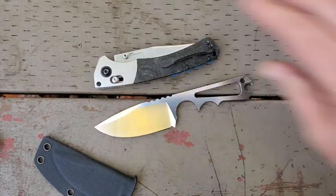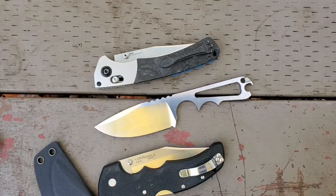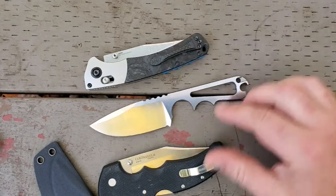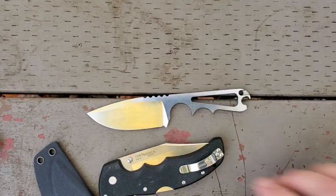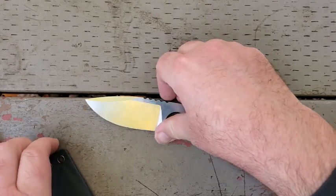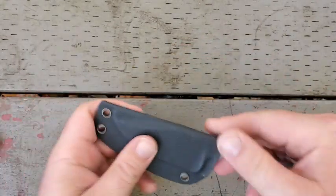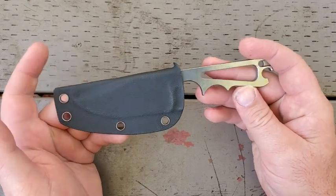You saw my Benchmade Crooked River and Cold Steel Recon 1 there — this is not all that much bigger than them. In fact, it fits inside a front pant pocket really comfortably. I have no issue with that. I just pop it in my pocket like this, and this is how I most frequently carry it.